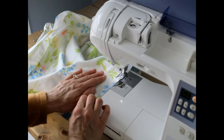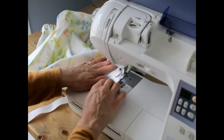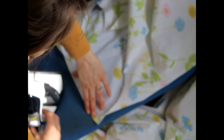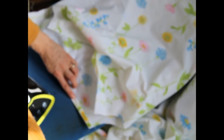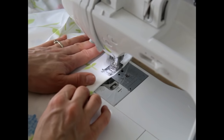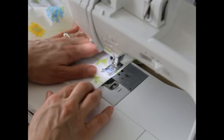I lined up the side seams and sewed both side seams right sides together. Then I took the top over to my ironing board to make a casing for the elastic, pressing it a half inch down and another half inch, repeating on the other side. I sewed down the elastic casing with about a half inch seam on both sides.